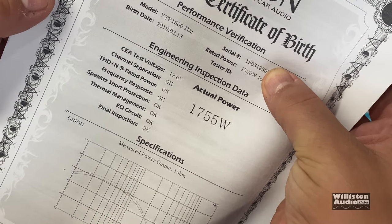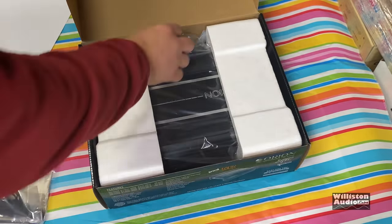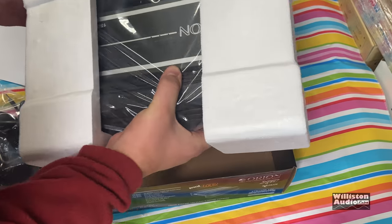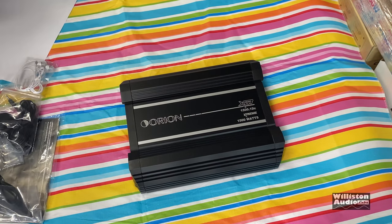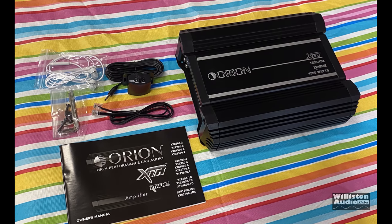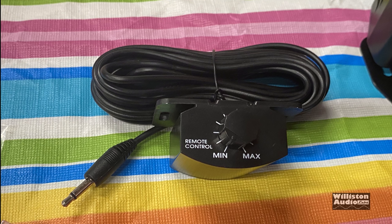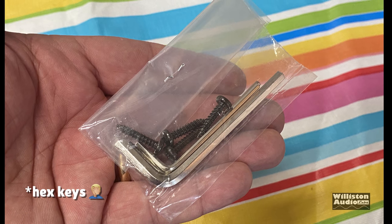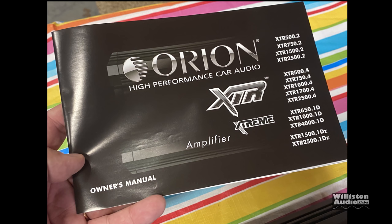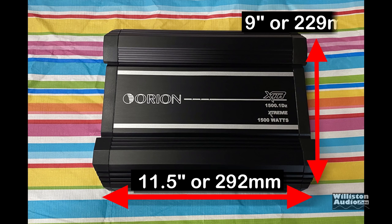Let's open up the box and see. Here's the test certificate — $1755 actual power, we'll get back to that shortly. First let's look at all the different things that come in the box. It's nicely packed up. Here's the amplifier itself, and we have some additional accessories including the manual. We have the remote bass knob with the 3.5mm connection — I'm not a huge fan of that. We have a link cable because these amps are linkable, mounting hardware, hex screws, and a manual covering several XTR models. Mine actually came with some headphones too — I don't think those were supposed to be in the box.